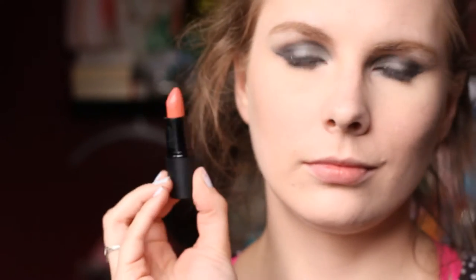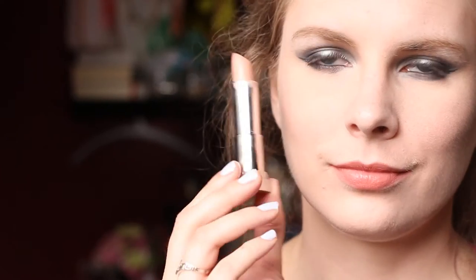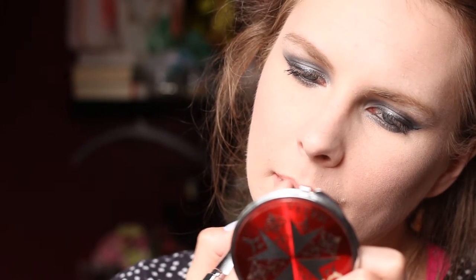For my lip colour, I went in with a Sleek lipstick in the colour Barely There. Then I took a cotton bud and just blended it out so that it wasn't so pigmented looking. I wanted it to be a little bit more nude, so I took the Maybelline Colour Sensational Lipstick in 710 Sultry Sand. I was actually startled by how nude it looked — I was like, oh yeah, that's nude! And again, I went in with the cotton bud just to blend the two colours together.